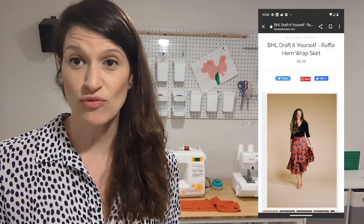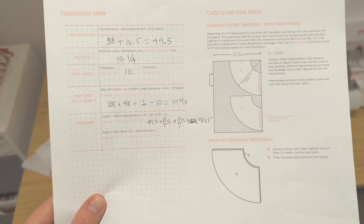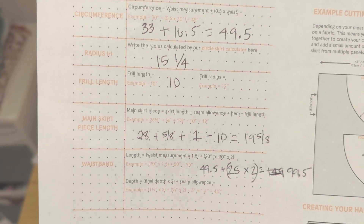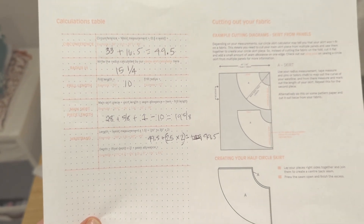Hey everyone, it's Carrie from Sew What's Next. As I mentioned in my first video, I'm working on the By Hand London ruffle skirt — the self-drafted ruffle skirt. Unfortunately, you have to do a little bit of math. The skirt is a half circle cut to your waist measurement plus one half so the wrap can overlap. It's a little bit tricky, so they give you this handy dandy worksheet.